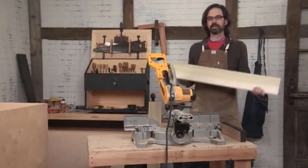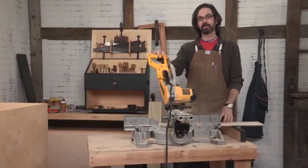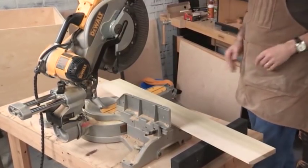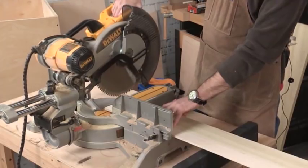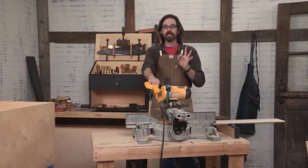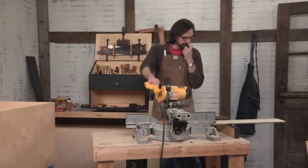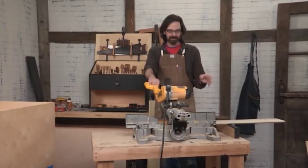Miter saws are great for cutting things to length quickly and reasonably accurately. Before you start cutting project parts to length, make sure you check the squareness — each saw has a way to adjust whether it makes a square cut or not. These are notorious for not making square cuts, so don't trust the saw, trust your square. We're going to cut these by bringing the blade down, showing it to the line, and leaving the line. It's okay if the skirt is a little long because we're going to fasten it to the chest and then take a block plane to true it up before adding the end skirts. Leave the line — you don't want too much extra, but just enough so the block plane can take care of it.